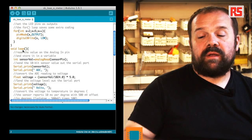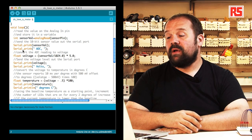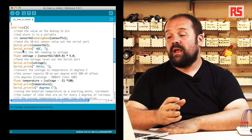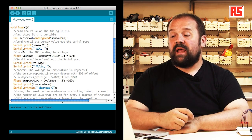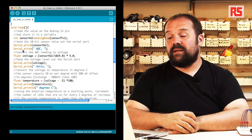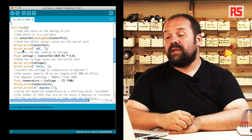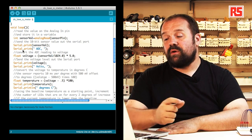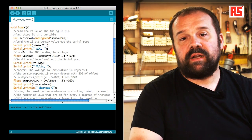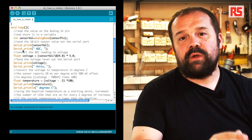Inside the loop, we are reading the sensor value using analogRead. So we have sensorVal equal to analogRead(sensorPin). This will measure the voltage and return an integer number proportional to the voltage that's been read. Serial.print then prints the number towards the computer, and Serial.print("ADC") specifies that the number we just sent is the raw value from the analog-to-digital converter — the circuit inside the Arduino processor that turns voltage into numbers we can use in our code.